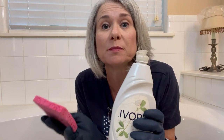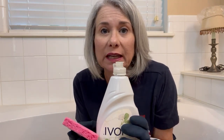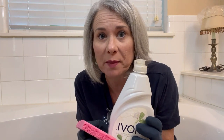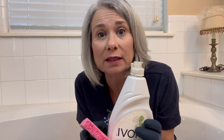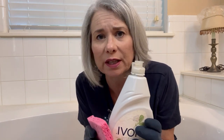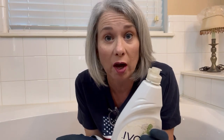And what better way to get rid of oily things than with some dishwashing liquid. I have used Ivory liquid for cleaning different things for years — I might put a few drops in a gallon bucket of water and clean the baseboards or different things around the house. It's a very gentle cleaner but also very good on grease. Another one that might be good is Dawn.